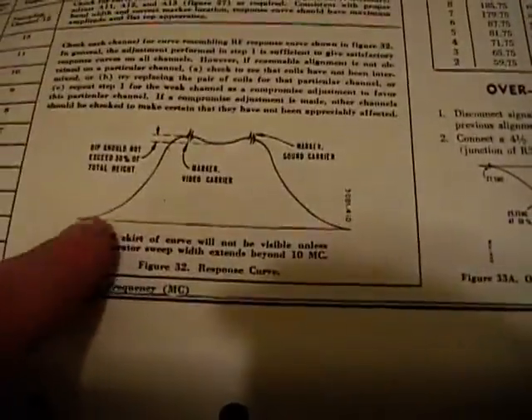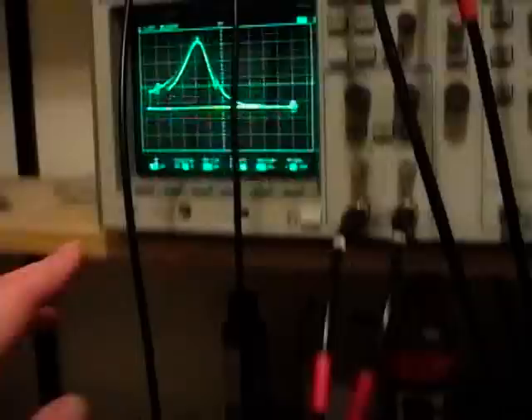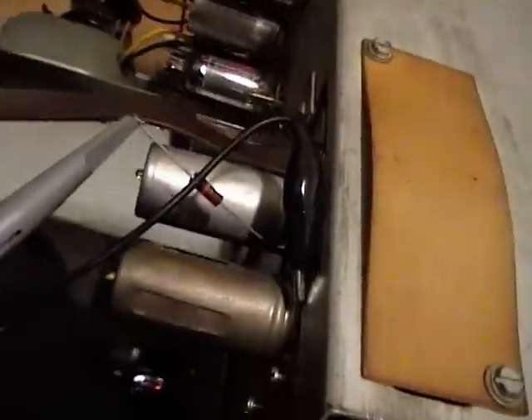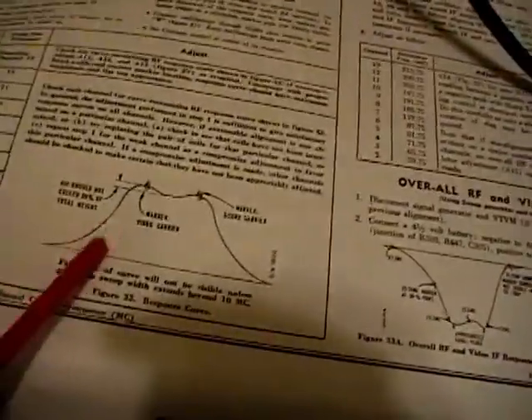Now it's supposed to look like this: a double hump pattern with a peak around the video carrier and the sound carrier. Mine looks nothing like that. There are three trimmers located around the front with a trimmer capacitor — there's one here, one behind the shield, and one behind this cable. Let's see if I can tweak those and get it to look more like this pattern.